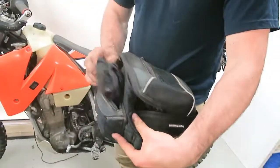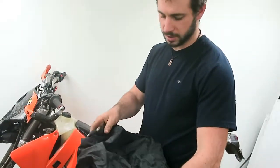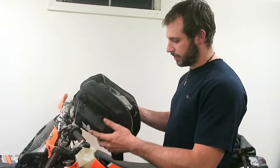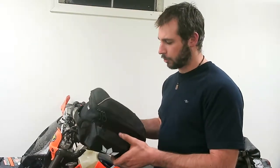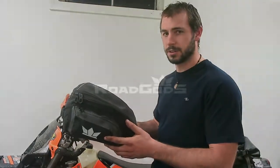It does come with a rain cover which I found was actually waterproof, which most of the time is not the case with these rain covers. And that is the God's Xeon R2 tank bag. I had a great time in Cambodia with this on my bike and I really put it through the wringer. Performed great. So I hope you guys go out and grab one for yourself, throw it on your bike, have a great time with it. Keep riding my friends.